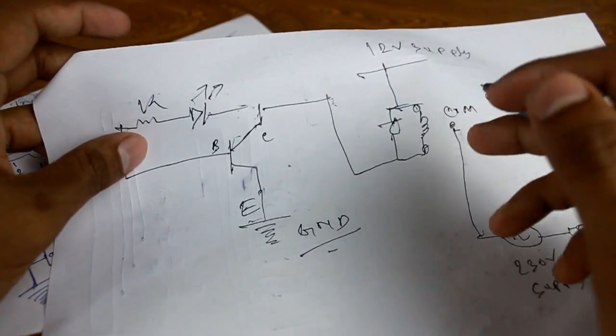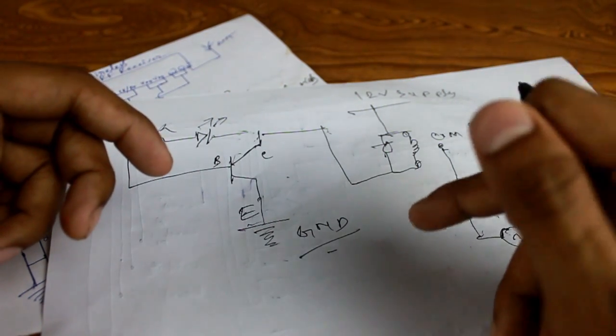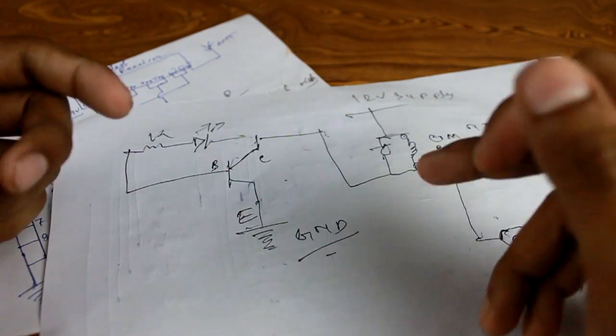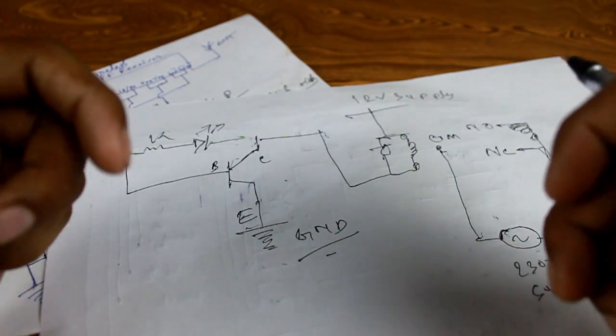I hope you understand this setup. I already made a video on this topic but it is in Hindi. If you have any problems, please comment in the comment section. I'll also put the circuit diagram as well as the component list in the description below. Thanks for watching, guys — see you in my next video.